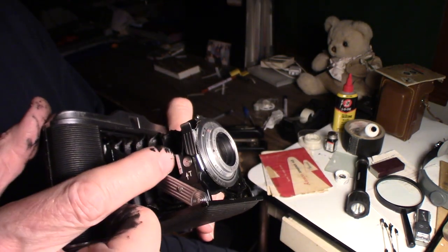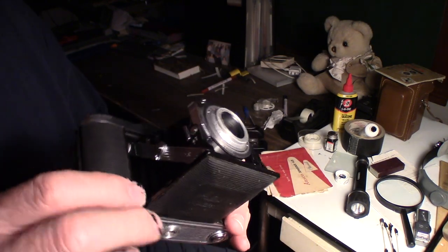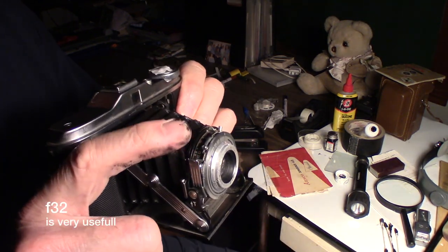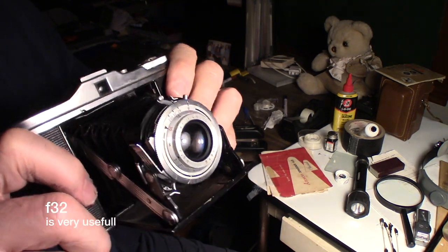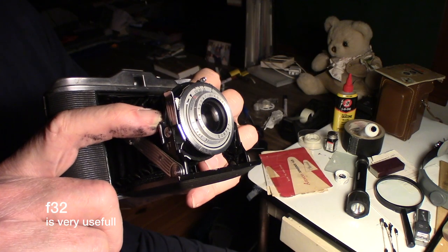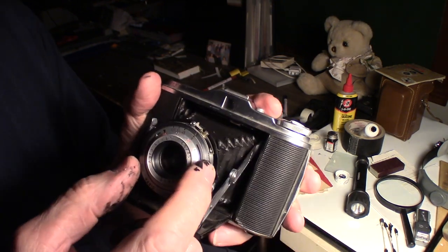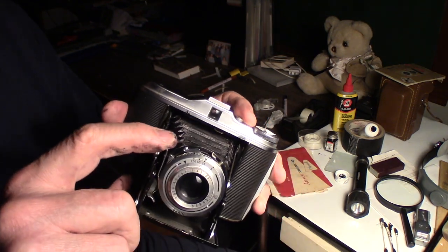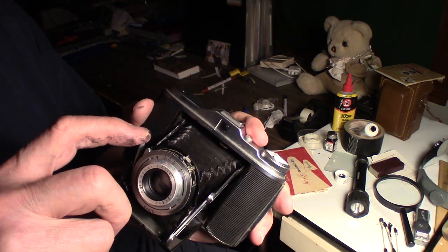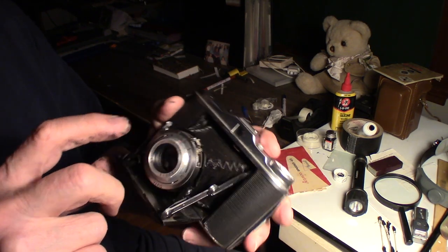You cock the shutter, move it up, trip the shutter — this is the shutter, you pull this. On B, the lens is wide open, and to stop it you push this down. There is no T on the lens, there's only a B, so you have to set it on the B first. The twenty-fifth works, the fiftieth works faster, the two hundred works even faster.